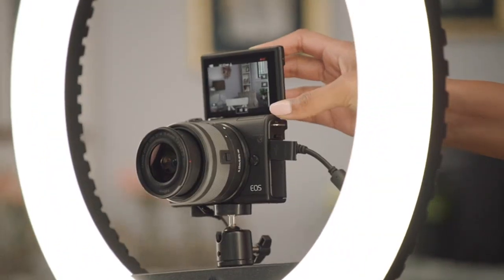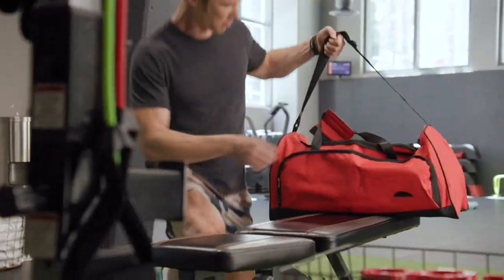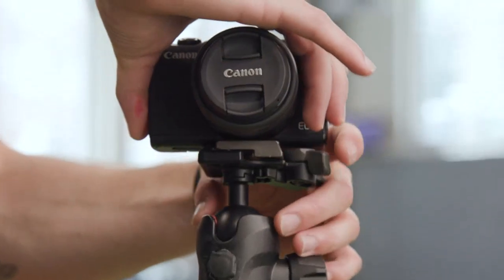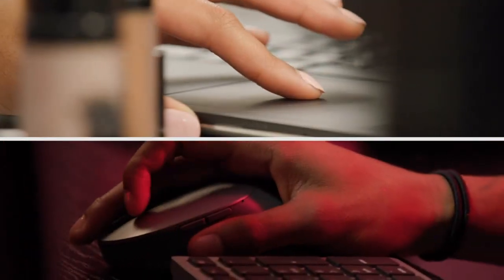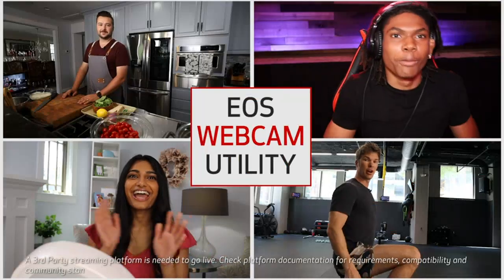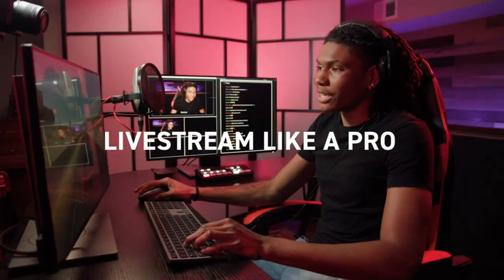Firstly, the 24.1 MP CMOS sensor and Digic 4 Plus image processor produce stunning, detailed photos with vibrant colors. Whether I am capturing landscapes or portraits, the image quality is exceptional. The camera also has a wide range of ISO settings, allowing me to capture sharp and clear photos in various lighting conditions.